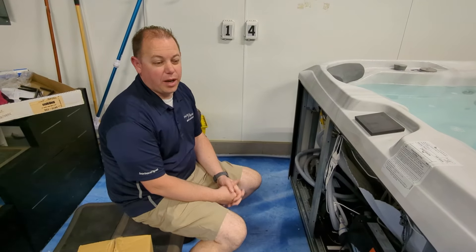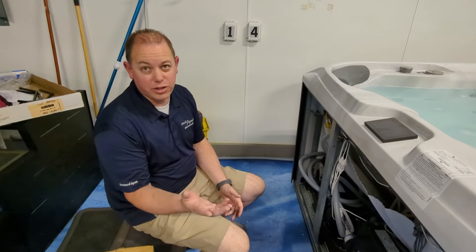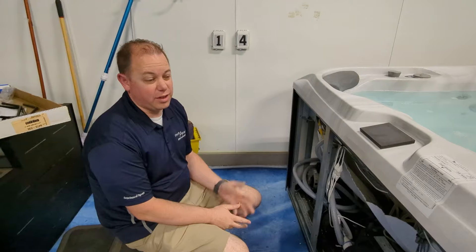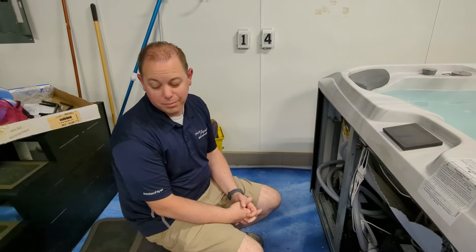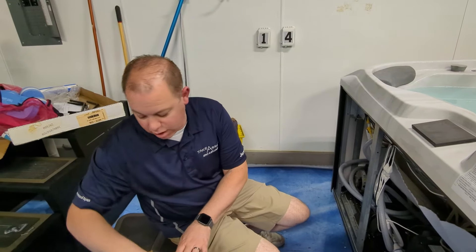Hey guys, this is Ran from Take Your Break Spas. We're going to go over installing a smart tub unit if you purchased one and the dealer didn't install it, or it's after the fact — how to install that on your Sundance or Jacuzzi hot tub. First, we're gonna open the box and we've got the smart tub unit in here.